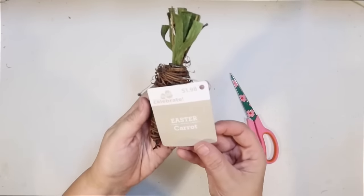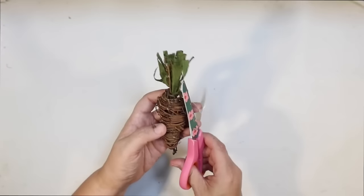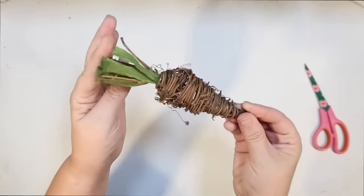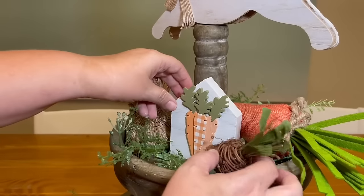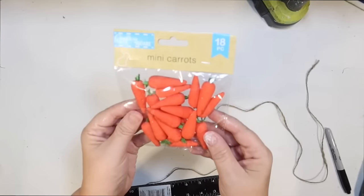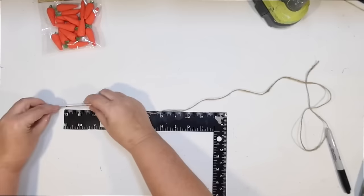This one I got at Walmart for a dollar ninety-eight. I thought it was really cute and it adds a different element because the carrot's not orange and it's not fabric — it's going to give me a little bit more texture. It's nice and small, which works well up on the top tier where I have less room. Just going to sit it in there. Loving all the textures and colors together.